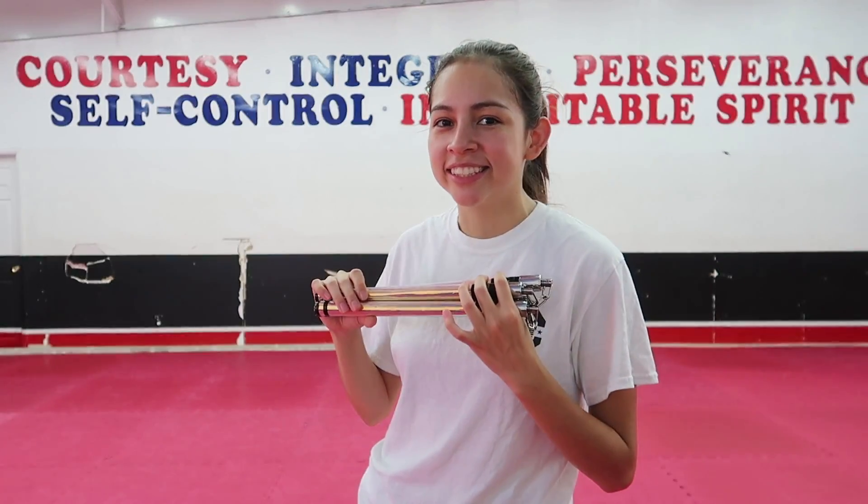Hey everybody, my name is Tammy Morris and today I'm going to be doing a nunchucks tutorial on variations of figure eights. If you guys are new to this channel, make sure you hit that subscribe button because on this channel we do a lot of Taekwondo tips, tutorials, and videos to help you improve in Taekwondo. If you feel like supporting the channel even more, be sure to check out my Patreon — the link is in the description below. Now let's go ahead and get started with the nunchucks tutorial.